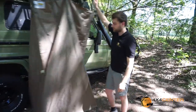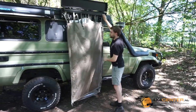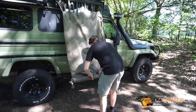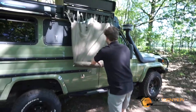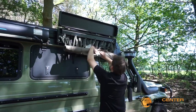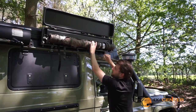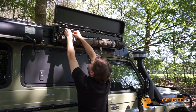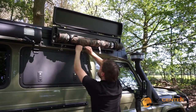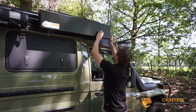It's also very easy to fold it up. Just switch to the sides like this, and just roll it. Then again, with some Velcro straps, you put it over it. Put the straps in the holes, put the adjustment cords inside the box, and you close it.